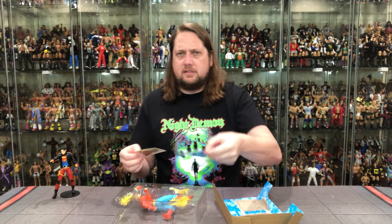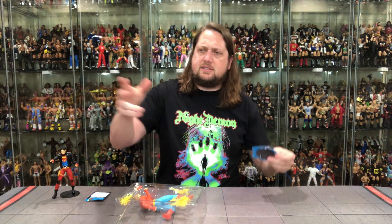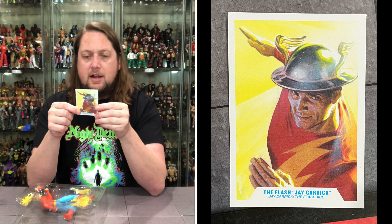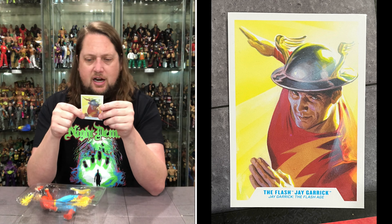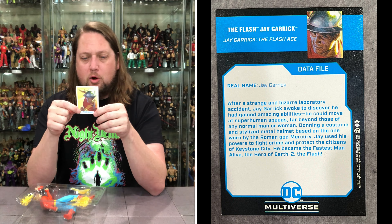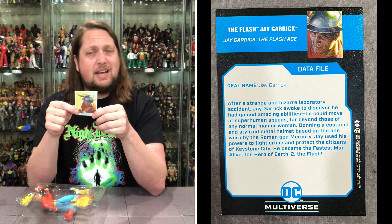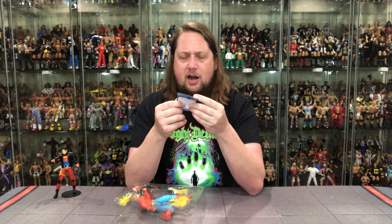Getting Jay Garrick out of the package. The card bio reads: after a strange laboratory accident, Jay Garrick awoke to discover he had gained amazing abilities — he could move at superhuman speeds far beyond those of any normal person. Donning a costume and stylized metal helmet based on the one worn by the Roman god Mercury, Jay used his powers to fight crime and protect the citizens of Keystone City. He became the fastest man alive — the hero of Earth-2, The Flash.